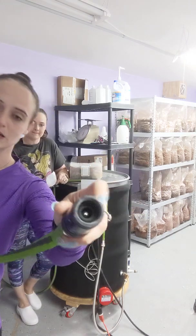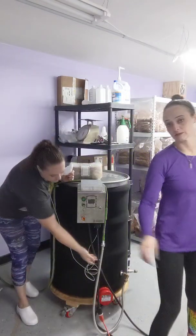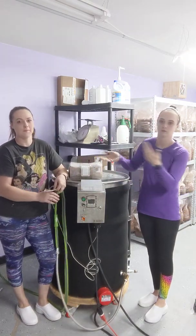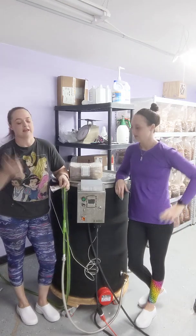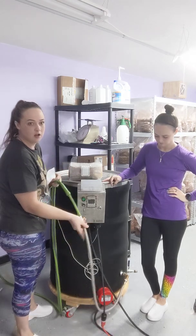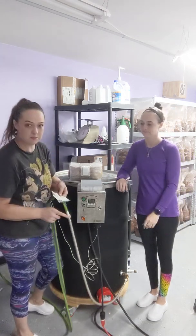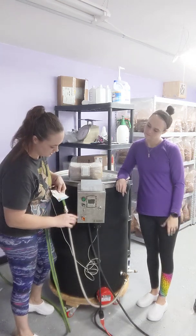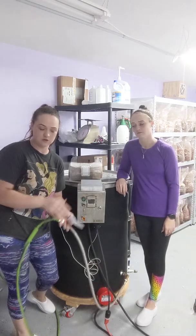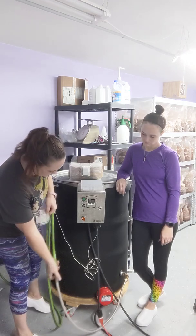Second would be the pressure regulator. This plugs into your water source and then your hose plugs into that. You definitely want to make sure you plug it in — we forgot to do that one time, came back 30 minutes later and the whole thing had filled with water and overflowed. If you use a regular hose, you cannot put it directly on here; it has to be a threaded backwards kind of connection.